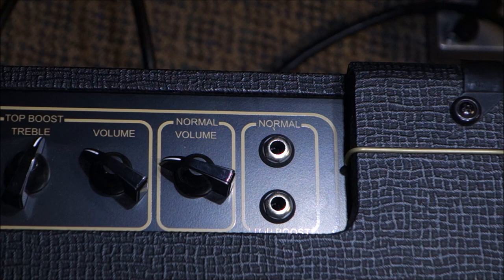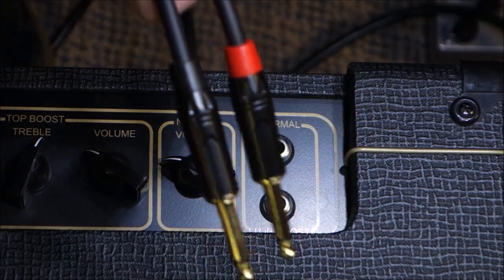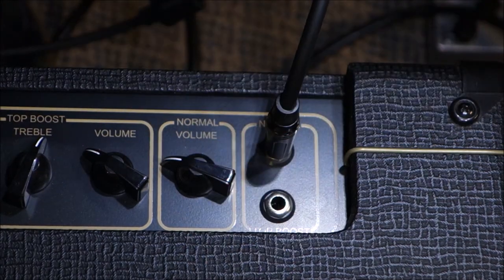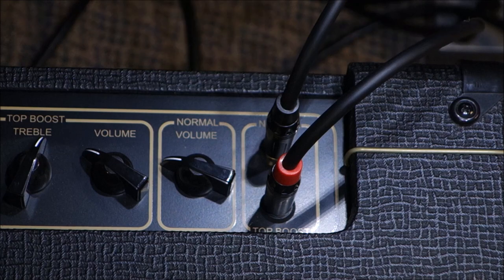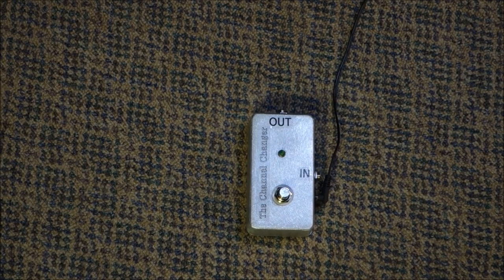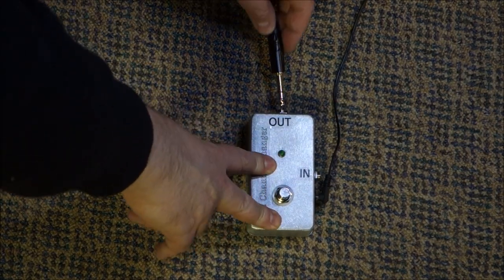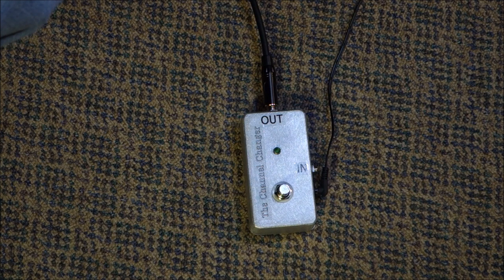You're looking at the control panel of a Vox AC15 — the AC30 is pretty similar too. Or this could be the front of a Fender Twin Reverb, or something like that, that has more than one channel. We take the other end of the splitter cable that we have in the middle of the pedal and plug it into the out jack. Now just go get your guitar, plug into the input jack, and you're ready to rock.